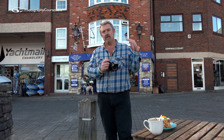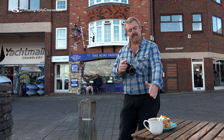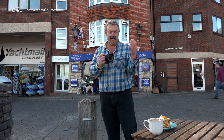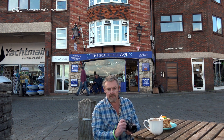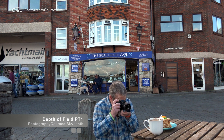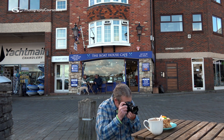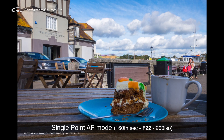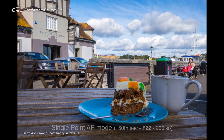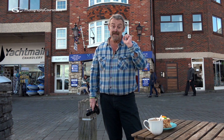Now depth of field - that's another one. We've looked at focus in the wrong place, but what if you want all of it sharp? What if you want your cups and your background sharp? That means you've got to learn how to control your block of sharpness. If I focus somewhere around there and shoot that with a small aperture, you see we've got more depth of field. So looking at your depth of field - that's my number three tip. If you want lots of depth of field, use it.